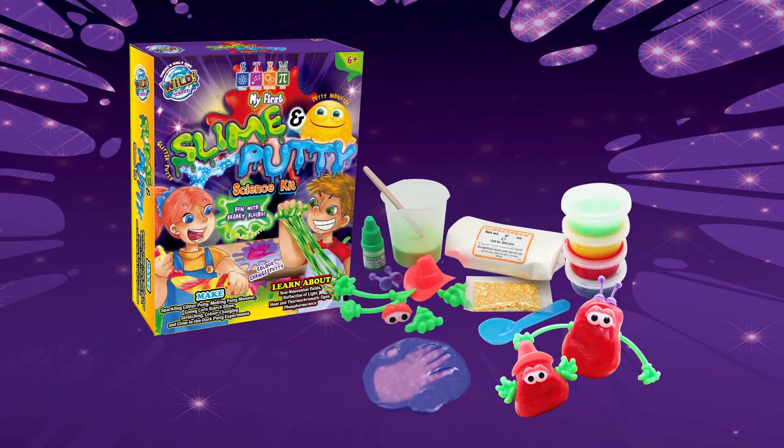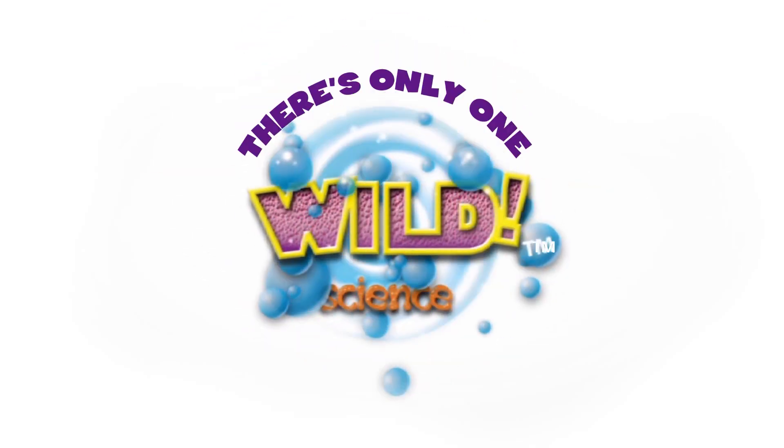My First Slime and Putty Science Kit. And remember, there's only one Wild Science.